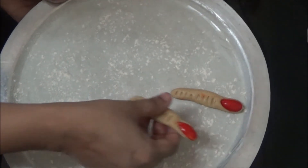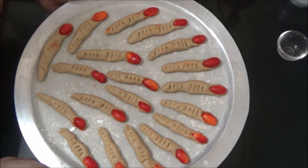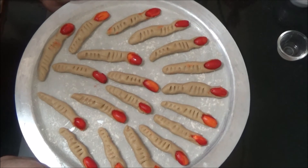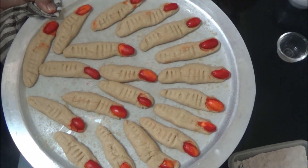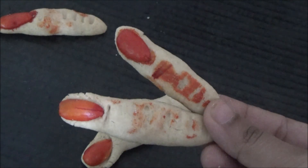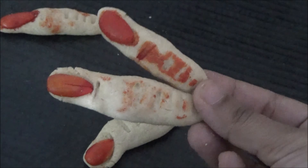Transfer the fingers one by one to a greased tray. The spooky witch's fingers are ready to bake. Bake at 180 degrees C, then let them rest for another 5 minutes. The cookie witch's fingers are ready for a Halloween treat! Do like and subscribe for more videos.